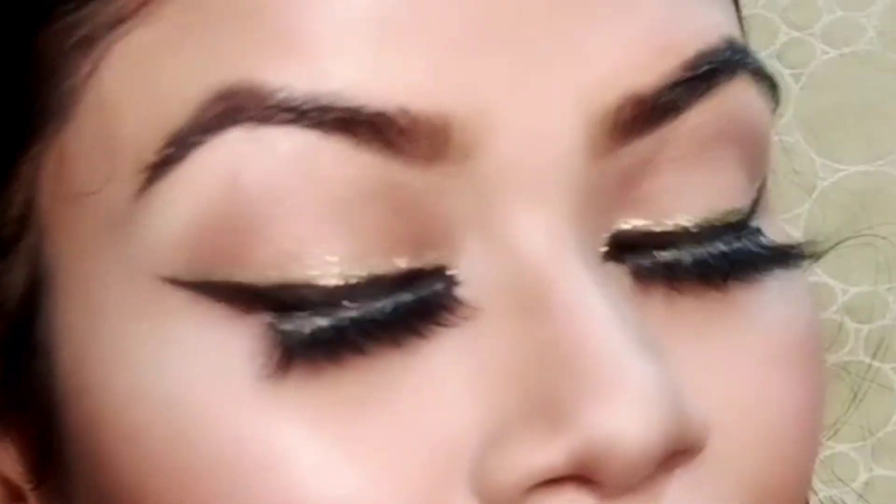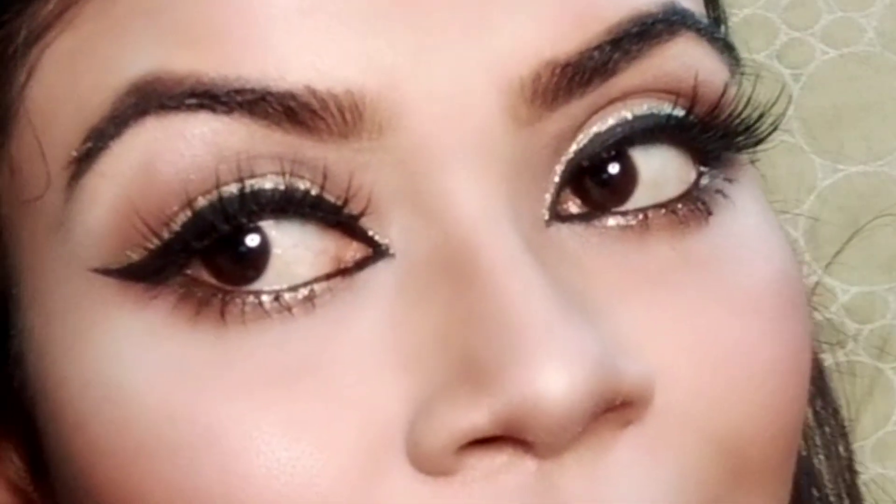Hey guys, hello and welcome back to my channel. I am Horia. Today I am going to share my review of the Comet's Clear Palette in the shade Glitter Gold.